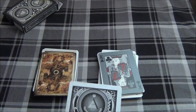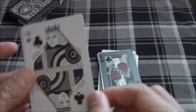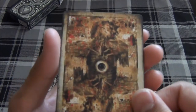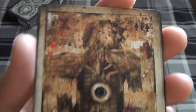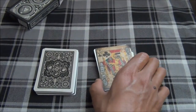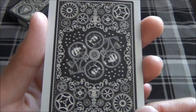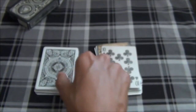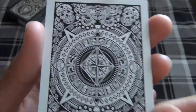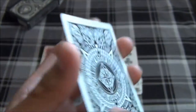Up next we have the deck that matches the tuck box it came with — the Theory 11 Sentinels deck — on the Queen of Clubs. Up next we have one of the most artistic backs: the Bicycle Dead Eyes. If you want to see a reveal on this, check out my channel — I have a reveal of that up. Up next we have the Bicycle War of Currents, a deck funded on Kickstarter. Up next we have the Bicycle Doomsday deck, with the skulls on top, a depiction of the Mayan calendar, and a compass in the center, on the 9 of Clubs.